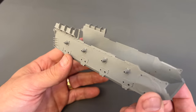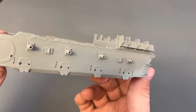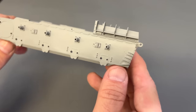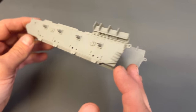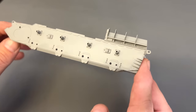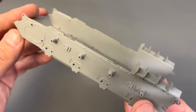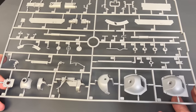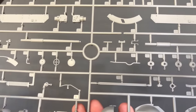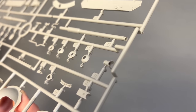Starting with the lower hull for the Panzer IV, one thing you'll immediately notice with the Border Model Panzer IV hull is that the louvers are already attached. That makes for a really clean surface — something you don't normally see from other companies — and all of those louvers are lined up perfectly. You can see all the detail Border has put into this lower hull, and there's also a sprue with a bunch of accessories including the gun barrels.